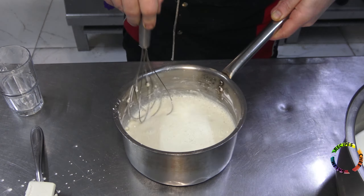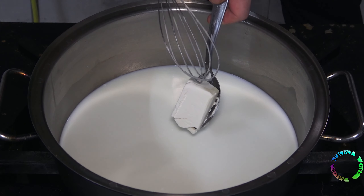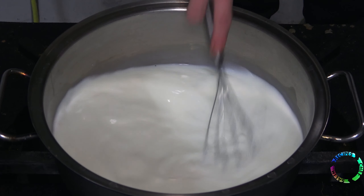After mixing the ingredients, I leave the 2.5 liters of milk on medium heat to boil. I add a spoon of margarine and stir from time to time so that the milk does not curdle.